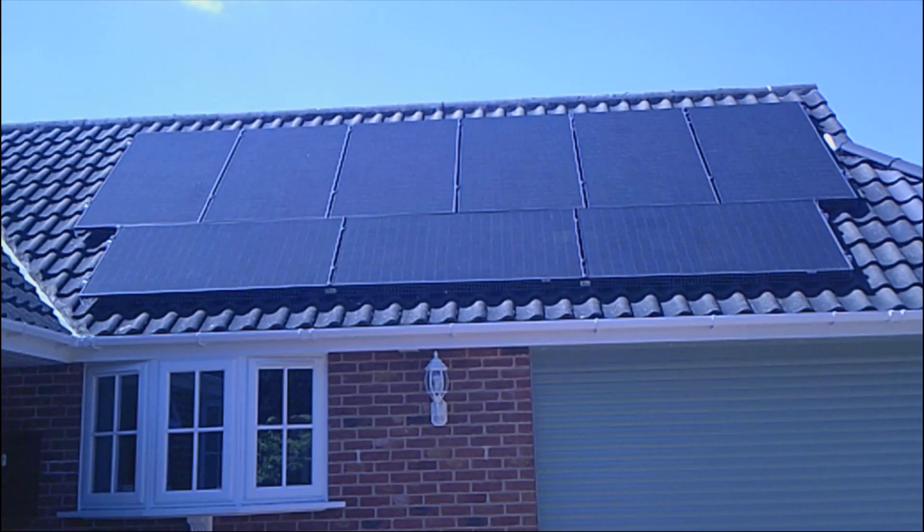We've now got the panels fitted — they were fitted on the 4th of May 2022, all nine of them. The scaffolding's been taken down. They all seem to be working quite well, charging up the batteries nicely, and we're using a lot less electricity from the grid. With it being the height of summer, it's all going very well. I'll move into the garage now and show you all the electrical equipment that makes it work.